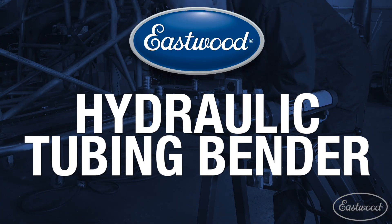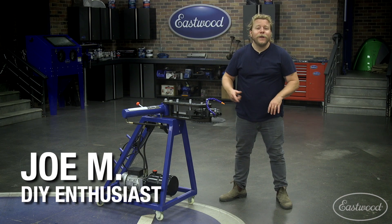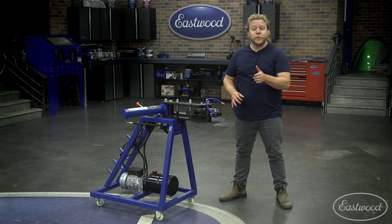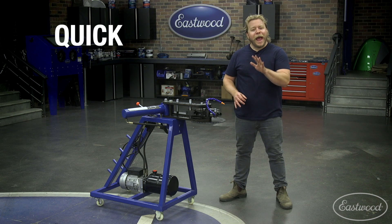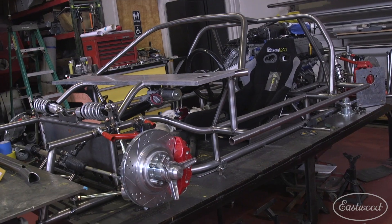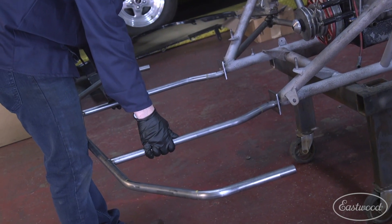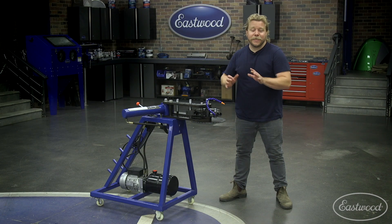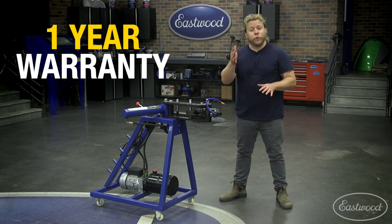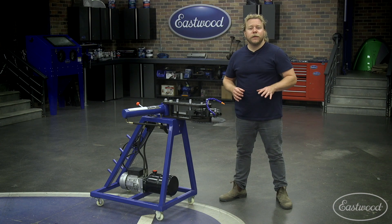Looking for an easier way to bend tubing? Look no further. The Eastwood hydraulic tubing bender takes all the grunt work out of bending tubing and allows you to make quick, accurate, and repeatable bends — perfect for roll cages, suspension, and heavy tube work. This bender is easy to move and easy to use, and the unit comes with a one-year warranty so you can rest easy when putting it to use.